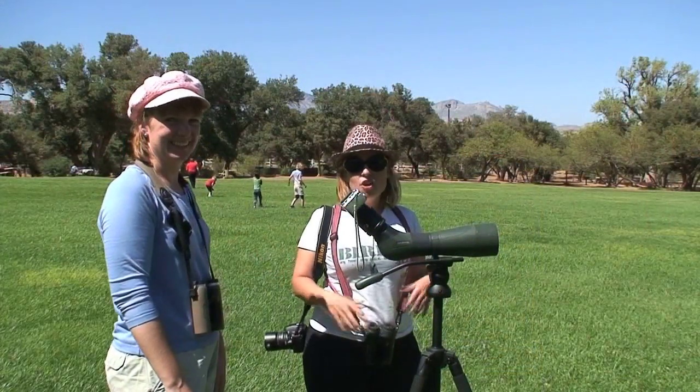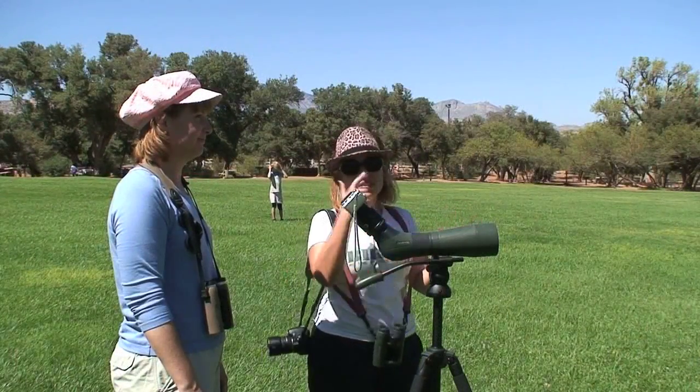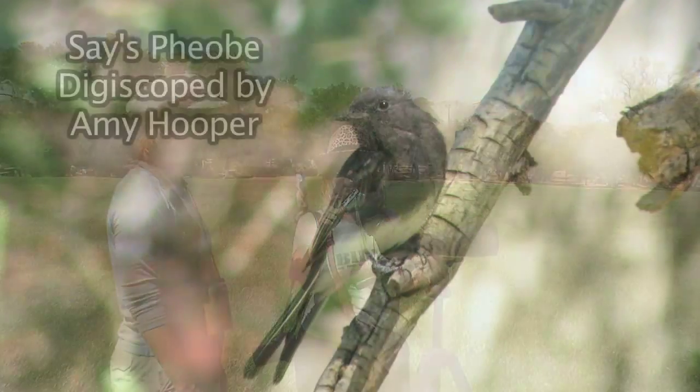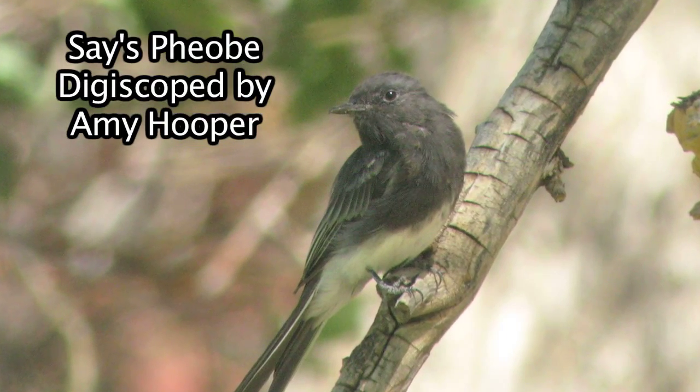We found a Black Phoebe right over here in the tree. One of the cool things about Phoebes is they stay to the perch for a little bit, even if they hop down and get a bug. So Amy, come up here — now press and take a picture.